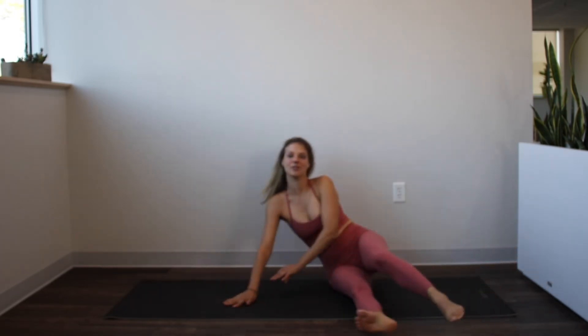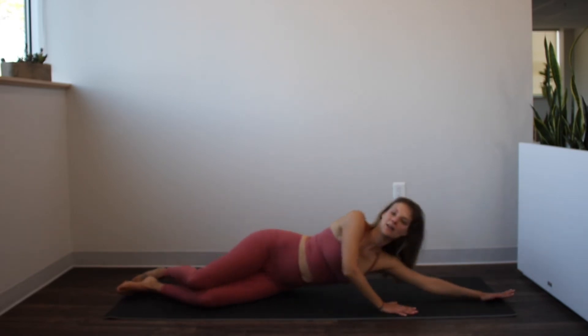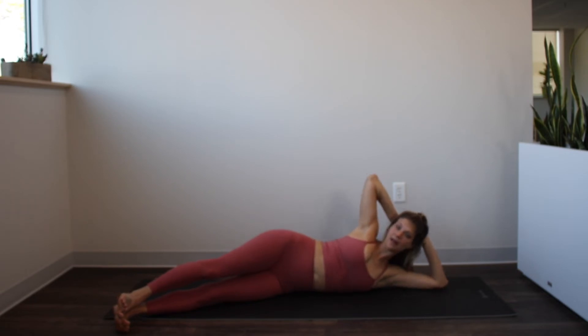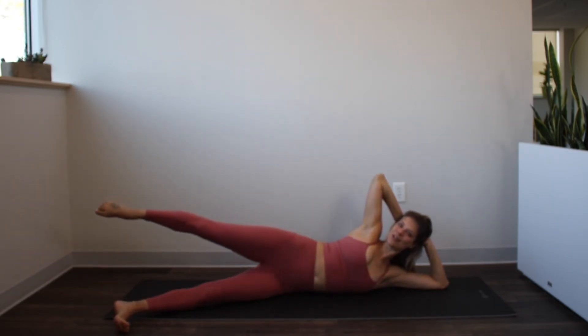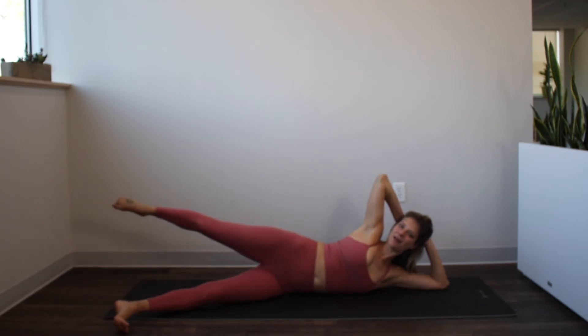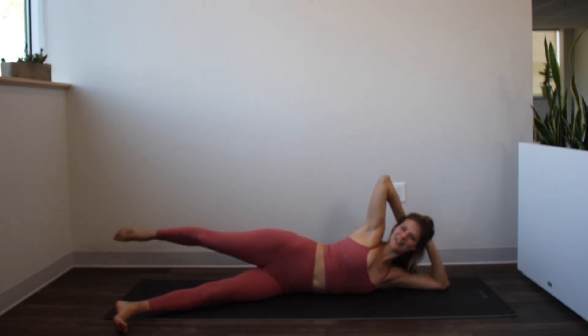Switch right on over to the other side. Lay back towards the back edge of your mat, feet come a little bit forward — that's going to help us balance. Bring the hands behind the head and press the head into the hands. Lift that top leg up, then kick the leg forward and stretch it back. Continue kicking forward and back, feeling those front ribs drawing in slightly. Relax from there.